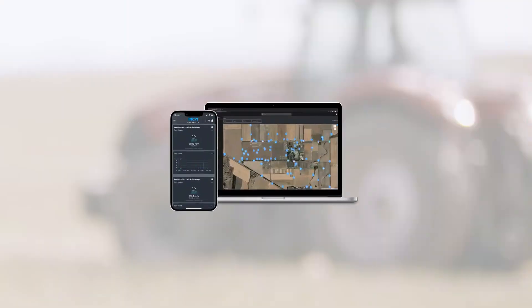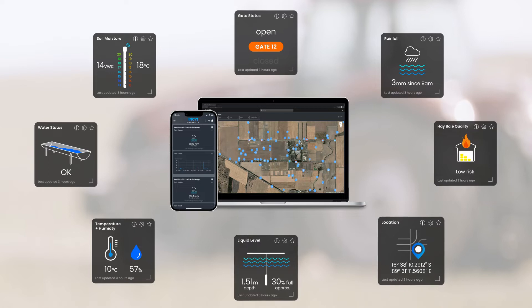The leaf wetness sensor with Blue node is just one of many connected sensors and kits available through the Agtech ecosystem.